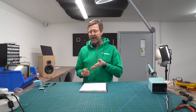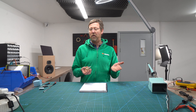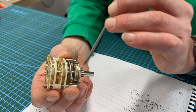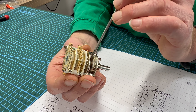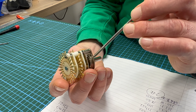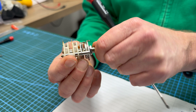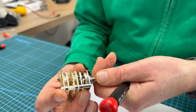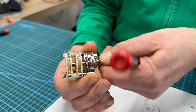This one here is the four pole six way, so what if you wanted to change it to a four pole four way? The way Sidon do this, they have two internal washers which have lugs on them. There's one there — you can see the lug — and there's one there. The lug physically stops the turn of the switch, so that's the start point here, stopped by that lug, and that's position one, two, three, four, five, six.